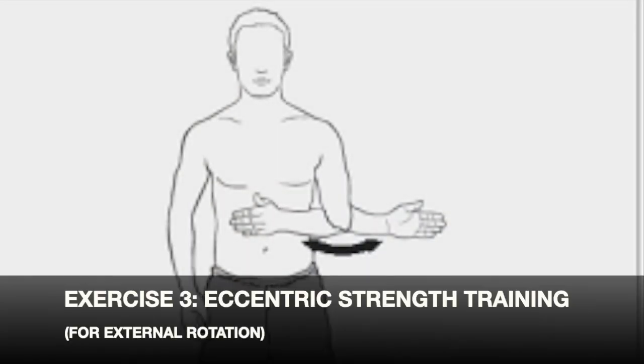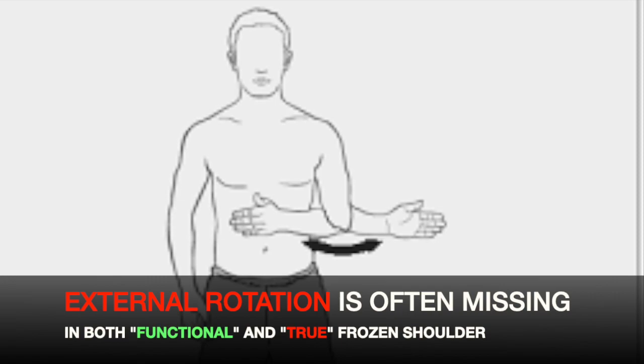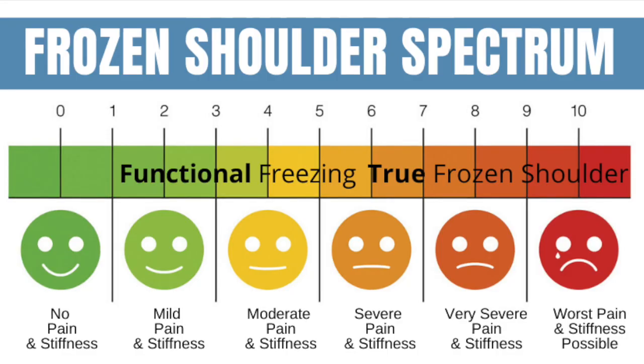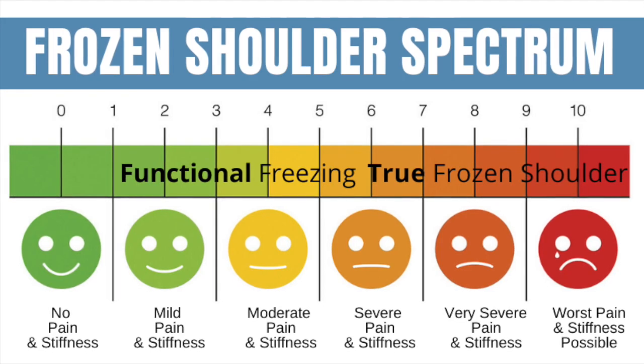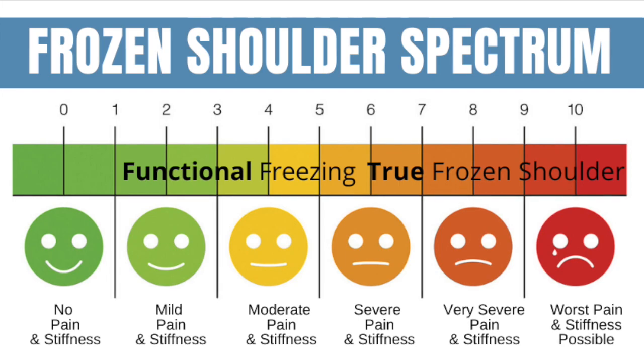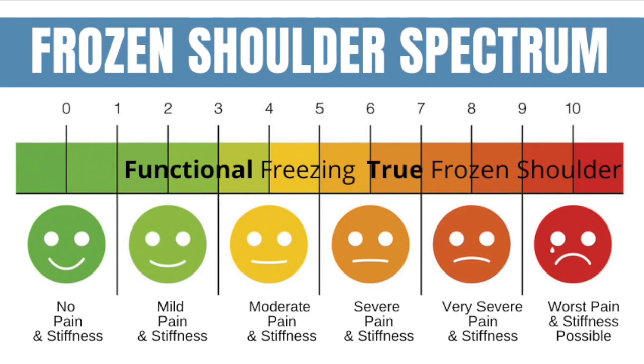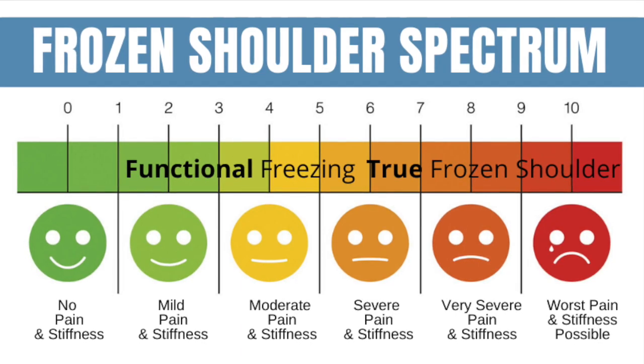The next thing we're going to talk about is eccentric strength training, specifically for external rotation, but you can do it for all kinds of things. External rotation is a key range of motion that's missing in both functional and true frozen shoulder. You can think of frozen shoulder as basically on a spectrum — on the low end, more functional, you have moderate stiffness or mild up to pretty severe pain. You can still be in the functional category.